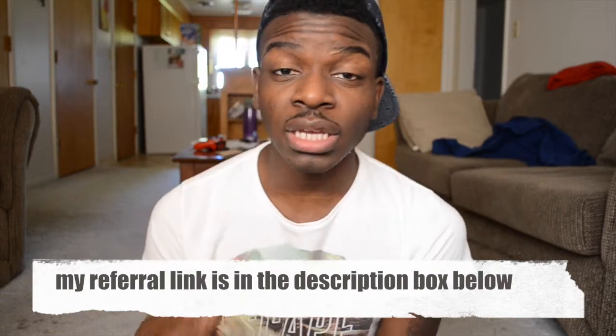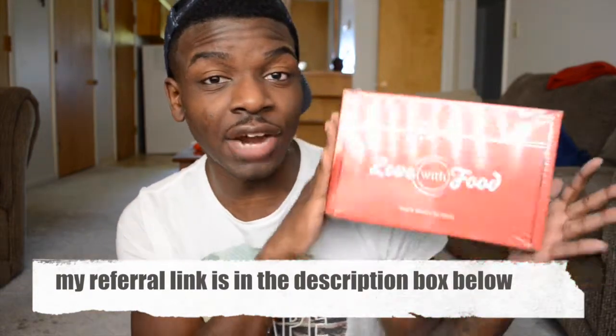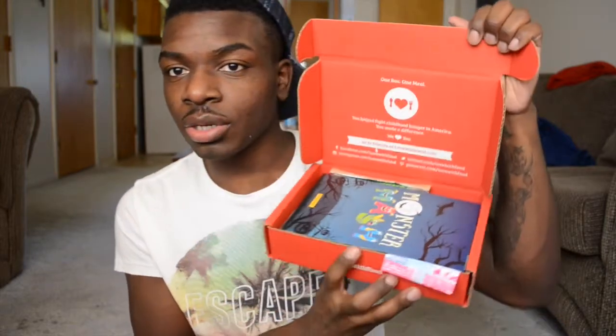If you use my referral link down below you can get the first month free. So this is my first month that I got free from Miss P90, so hey girl, thank you! Let's just pop this bad boy open and I'll do a taste test with you guys. It's basically a healthier way to snack instead of all these unhealthy things. This box already smells good.